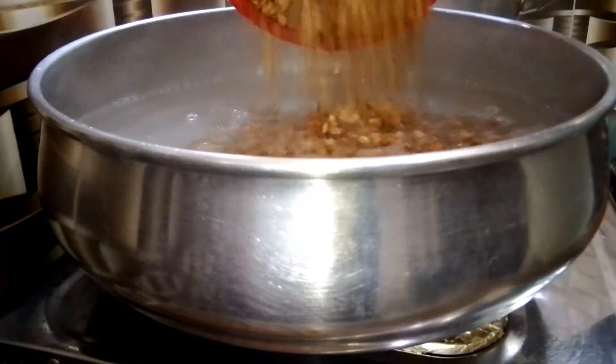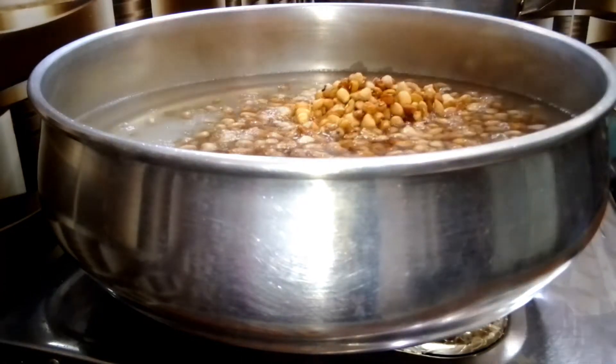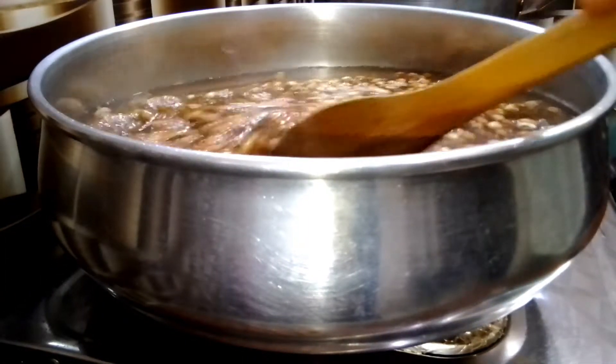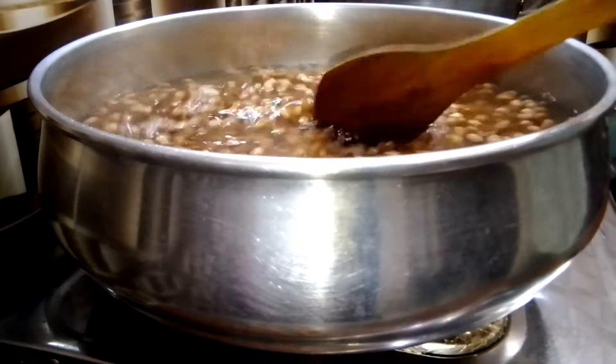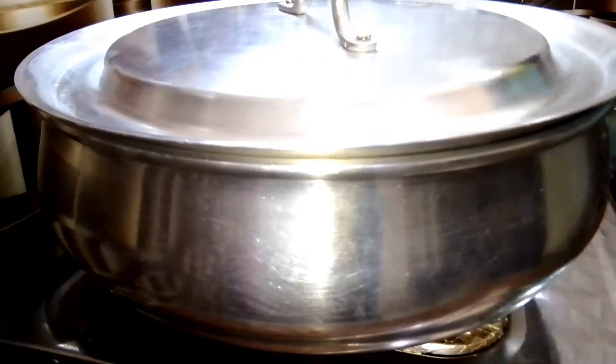Hello guys, welcome back to my kitchen. Today I share with you a super simple, delicious bean stew recipe. I started by parboiling the beans — I'm making use of brown beans.